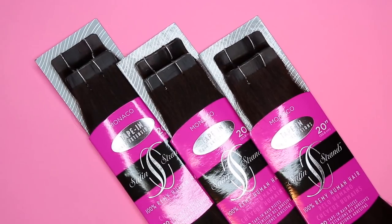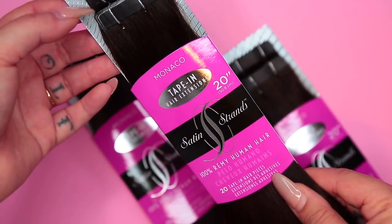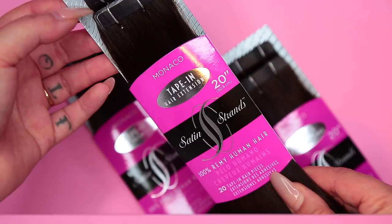The tape-ins I'm going to be using today are by Satin Strands. These are 20 inches long and they are in the color Monaco. They're 100% Remy human hair, meaning you can style them, you can color them, all of that good stuff. I actually use three packages to do my entire head.